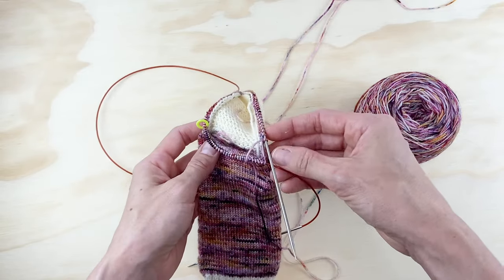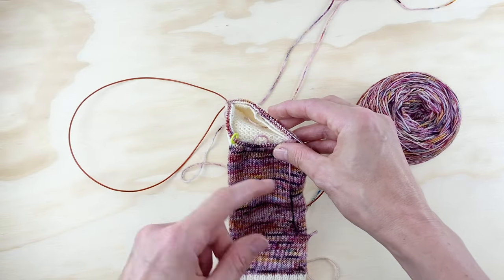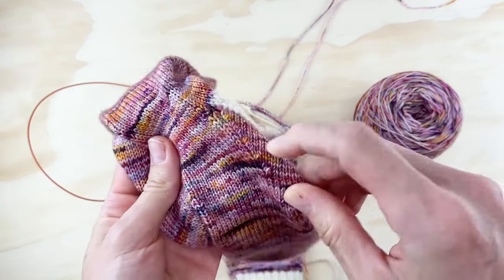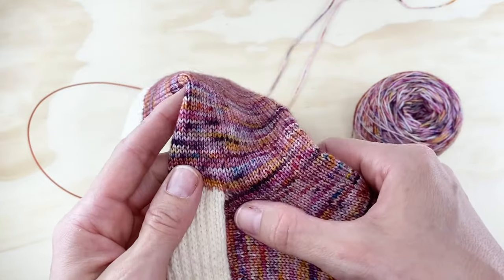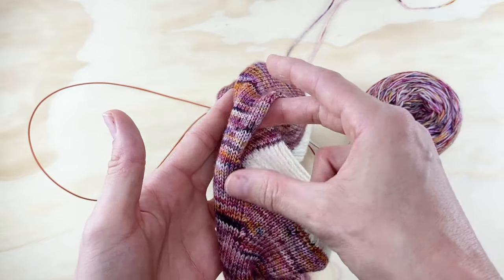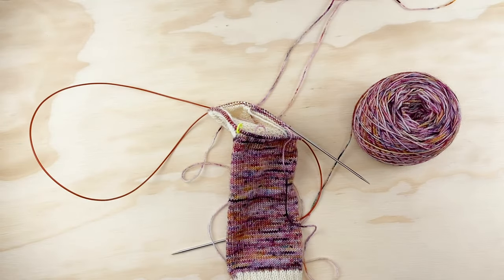There's a decrease on each side of the top of the sock. Your next round, round two, you're just going to knit even with no decreases. You're just going to repeat those two rounds over and over — a round with two decreases, then a knit round, then a decrease round, then a knit round. You can see on the finished sock where those decreases are happening: there's a line of decreases on either side of the front of the sock. Keep doing rounds one and two until you get back to your target number — for size medium, that's 64.